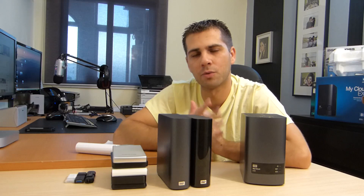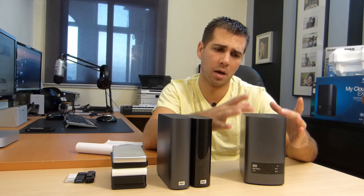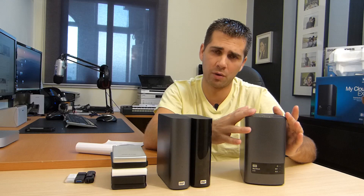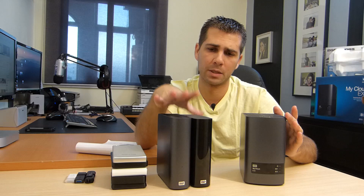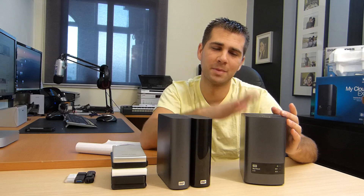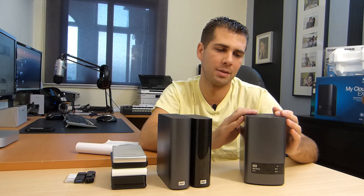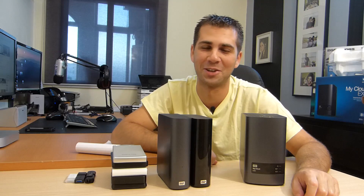Wrapping this up — my opinion is not just based on using this device for a couple of hours. It's based on my general experience with Western Digital devices. Very reliable, I haven't had any problems. And so this opinion is also based on my past experience with Western Digital. It's super hassle-free: just connect it, set it up and let it do its thing. That's what this is all about.